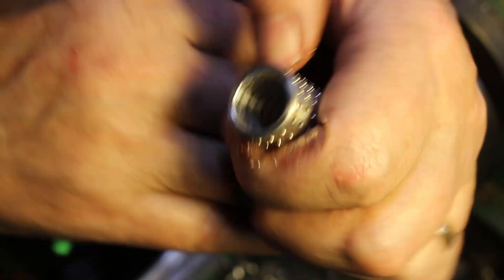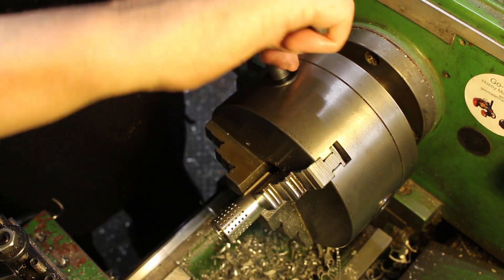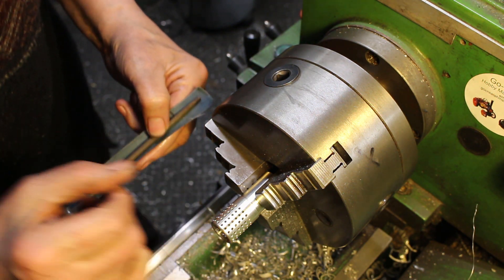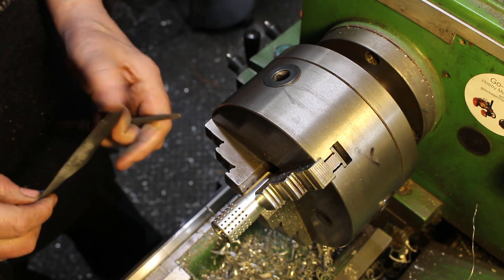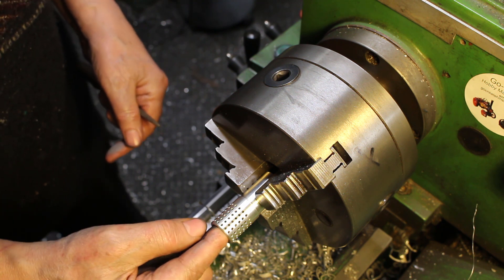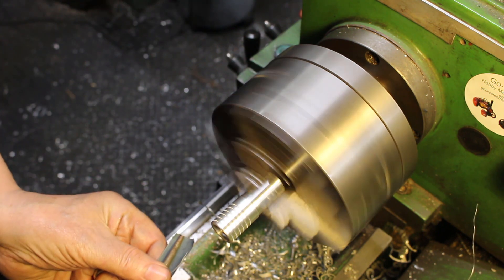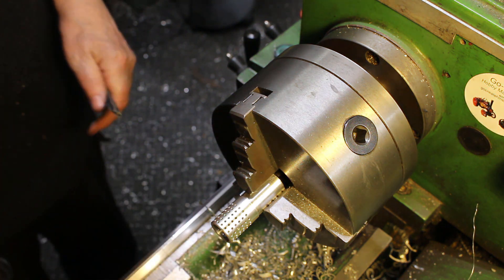We're going to finish that off. I'm just going to file the inside a bit. When you're doing small holes like this, you'll never be tempted to put your finger in — this is too small for my finger anyway — but that's one sure way to lose a finger. Looks good.